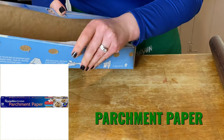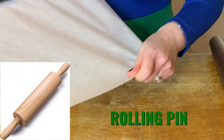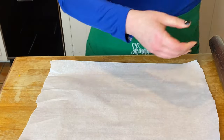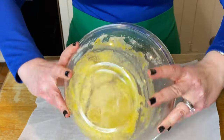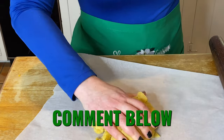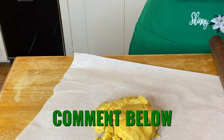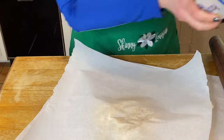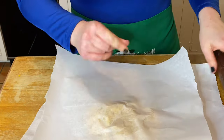Go ahead and grab your parchment paper and your rolling pin because we need to roll or smash this out as thin as possible. Now I am a thin crust fan — comment below, thin crust versus thick crust? Thin crust right here. I guess you can make it thicker, go for it, try it, let me know how it comes out.